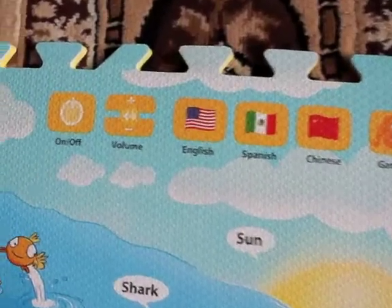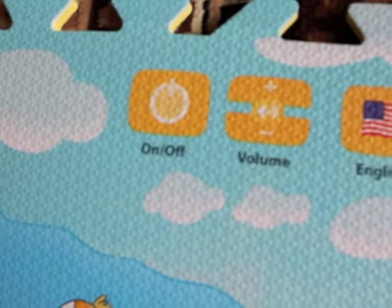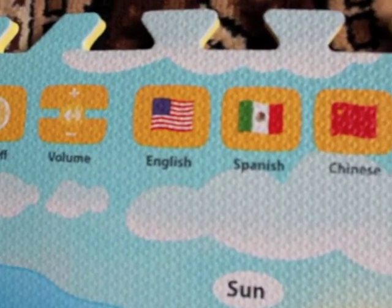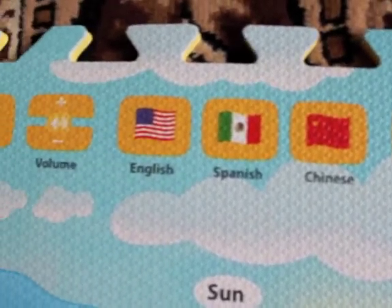Up at the top you'll also find a variety of buttons to use. You'll see there's an on and off button, a volume button, and it teaches these animals in English, Spanish, and Chinese, so you get three different languages you can teach your child.